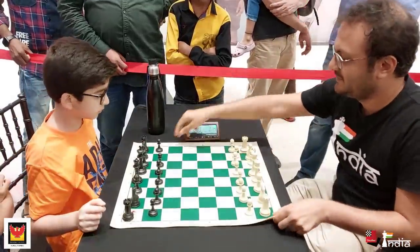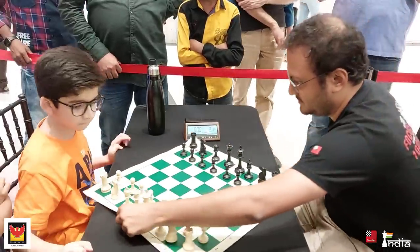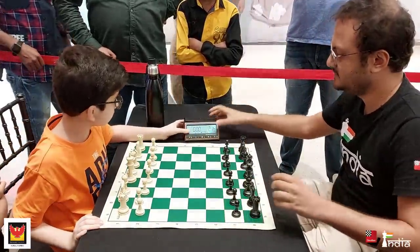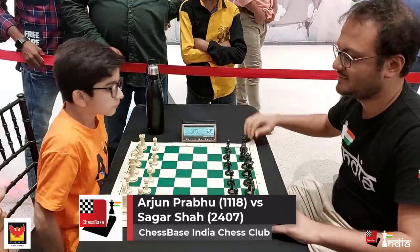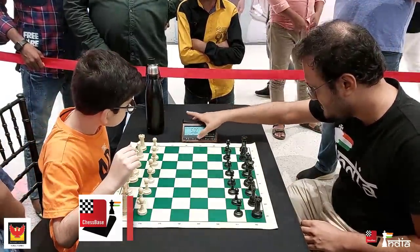I'm always very careful when I play against young talents at the Chessbase India Chess Club. My opponent is Arjun Prabhu, the current under-9 state 2nd place holder in Maharashtra. He's rated 1118 but is clearly stronger than that rating.